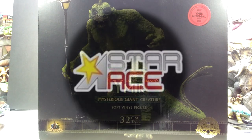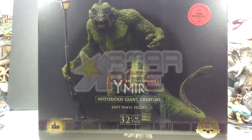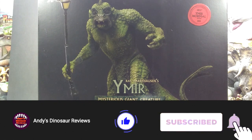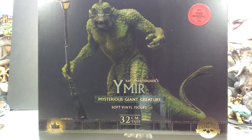Hey guys, welcome back to Andy's Dinosaur Reviews. Today we have something super cool — it's a line from Star Ace that we've been following for quite a while. As of right now, this was the only other one that I absolutely needed to have in my collection from the Ray Harryhausen line. We've got the Ymir, and it looks super nice.